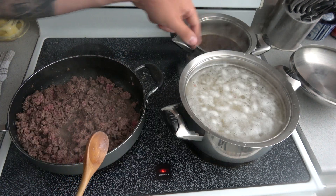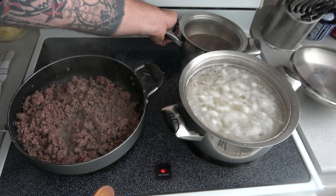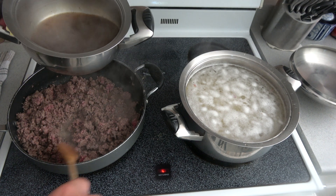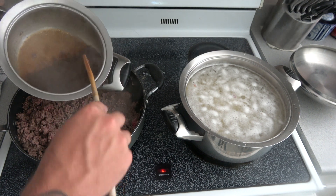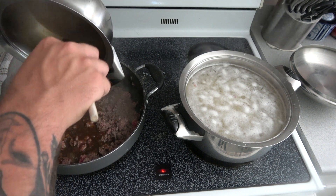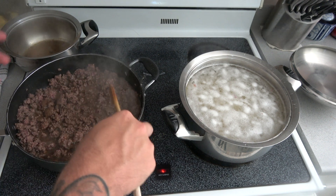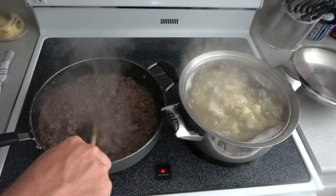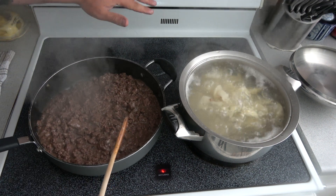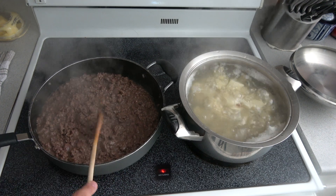Now we've got the mushroom gravy going — just a regular mushroom gravy, nothing too crazy. We're going to pour it right into the meat and get it all nice and thick, hopefully like a sauce. We'll let that cook down and thicken up. This is getting nice and thick, so I'm going to let it go for 2 more minutes, then put it to the side and let the potatoes keep cooking.